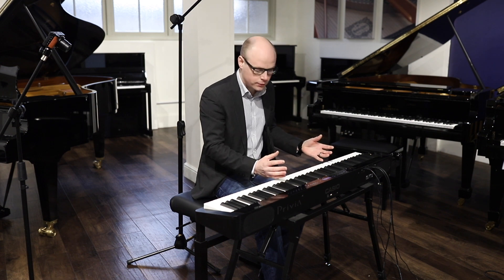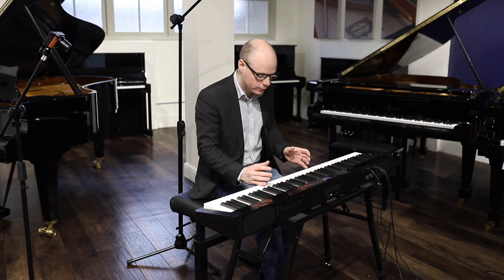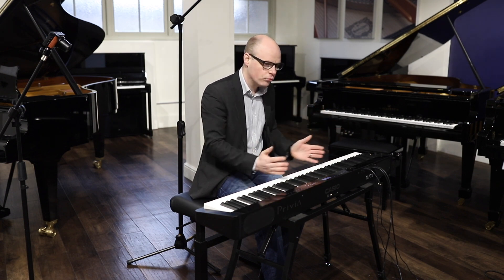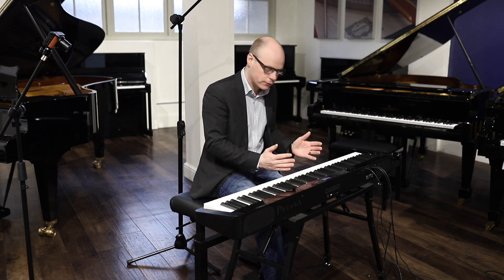For example, string resonance, cabinet resonance, undamped string resonance — all of these little things sit behind the sound that just add a much richer palette to what you're playing.